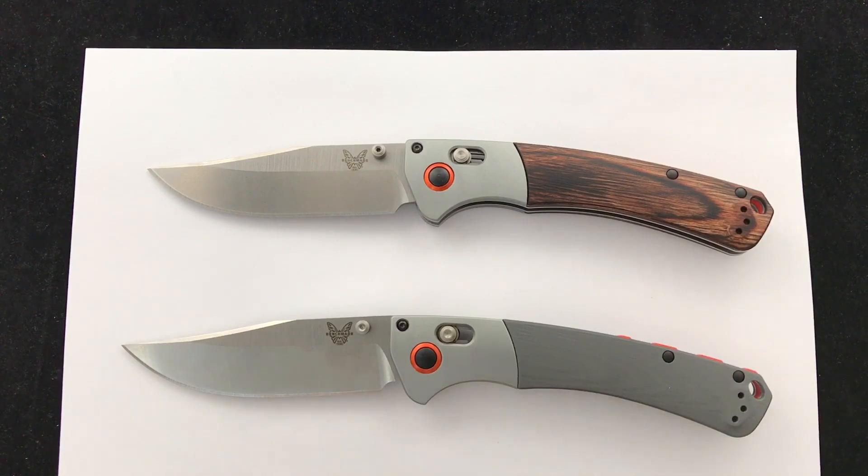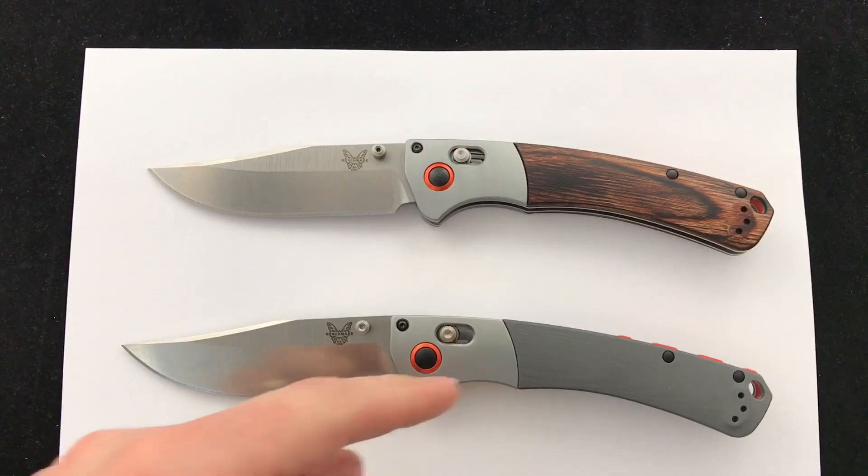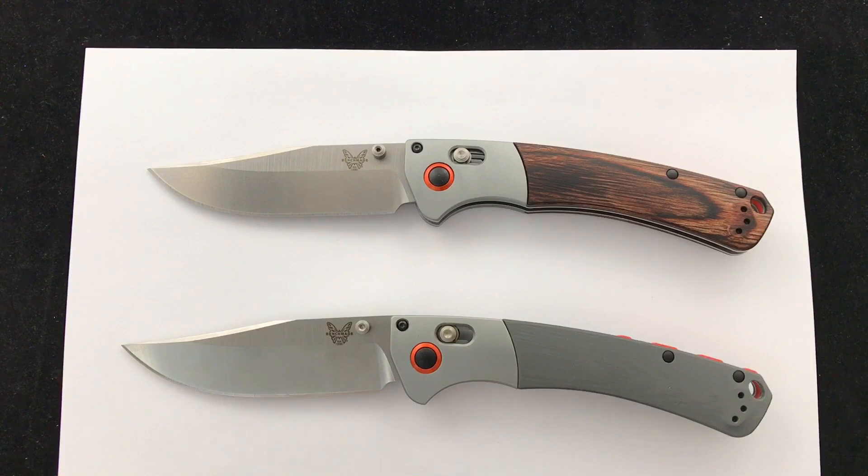Today we're checking out the Benchmade Crooked River knives. It comes in the Diamond Wood or the Gray G10. These are awesome knives — we've shown them before on the channel, but wanted to give a quick demo and a comparison of the two.